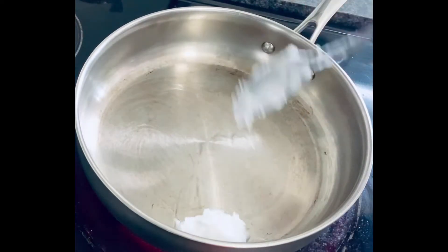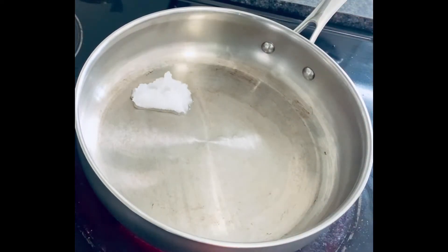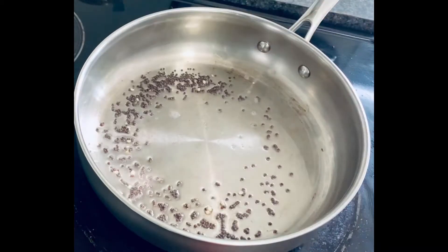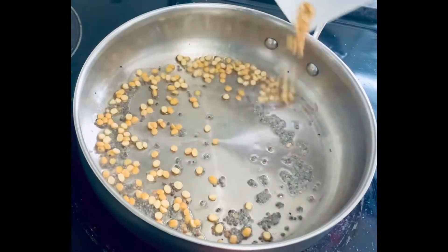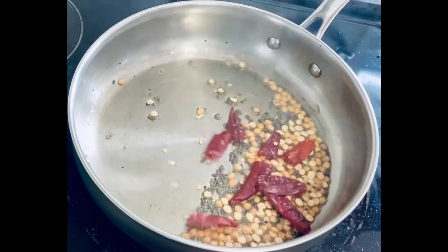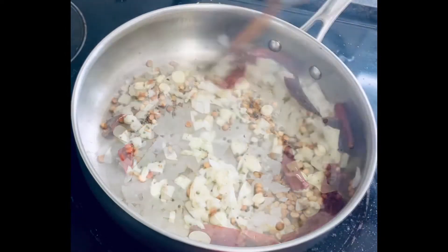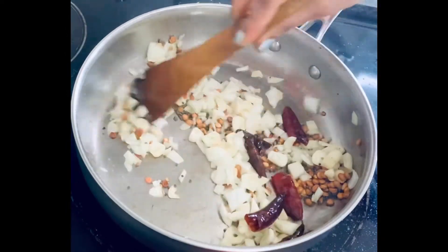Add a tablespoon of oil — here I'm using coconut oil, which is very good for good cholesterol. Add mustard seeds, chenna dal, red chillies, finely chopped garlic, and finely chopped onions, then mix everything together for a minute.